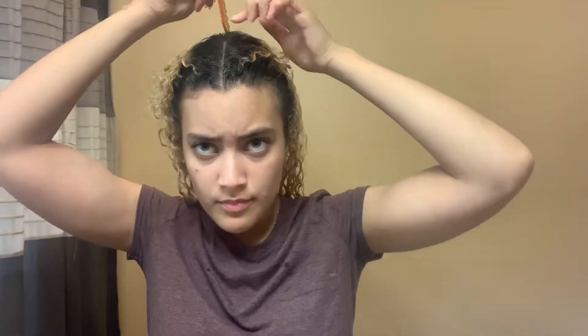I got these curling rods from Sally's — I don't remember how much they were, but they were not expensive. My hair is soaking wet, which I like, and I'm going to part my hair down the middle. That's what I prefer to do; you can part your hair any way you like, but I just wanted to do the middle.